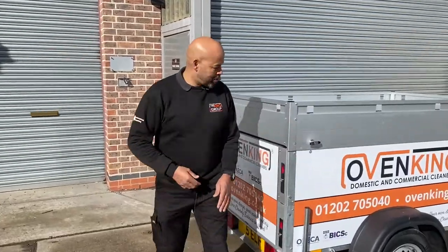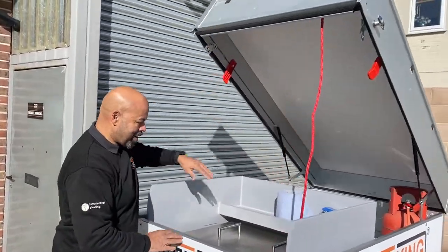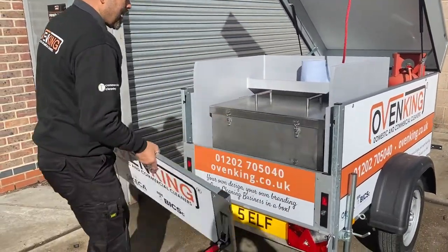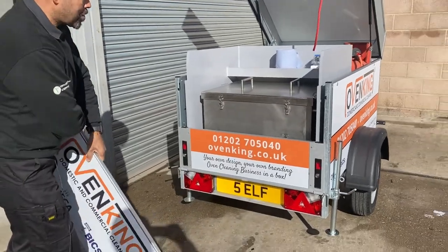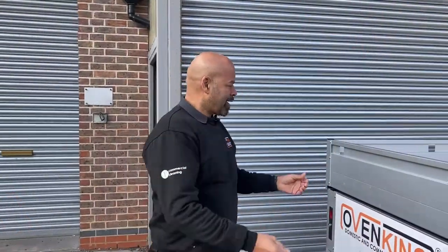It's got easy access to the equipment in the back with the hydraulic lifting lid. We've got a work area, a tank at the back to clean your ovens with, and due to popular demand we've put this together — I think it's going to be a flyer.